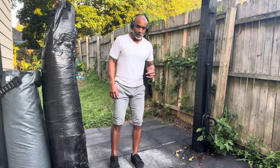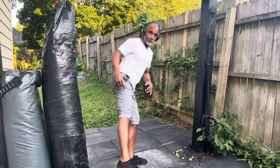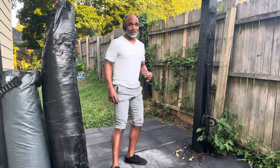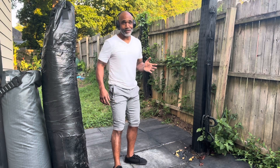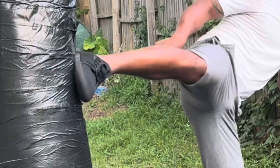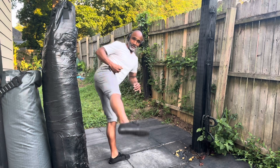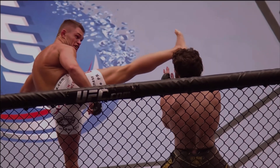First, you have to know that you're hitting the spin hook kick with your heel — with the back of your heel. Once that lands, it's not a kick to be nice with. If you want to be nice with the kick, point your toes down and land it with your toes. But if you're going for it all out, use the heel.